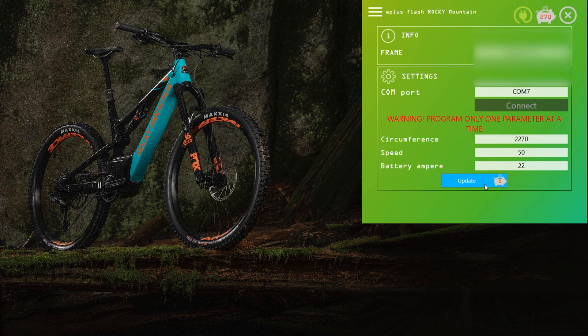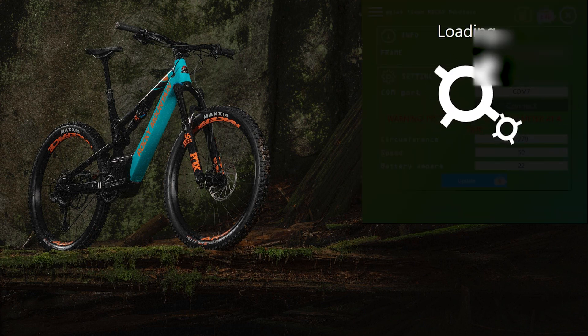We've got 50 and we've got 22. I'm excited because now this bike is going to absolutely rip. If you want to see how well these bikes go with the tune, we've got a video where you can see how it goes standard and tuned. If you like our videos, please remember to like and subscribe.